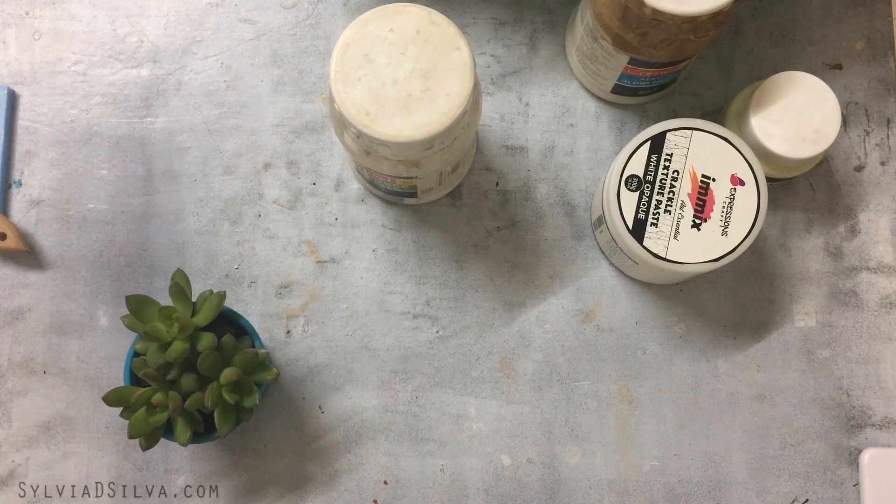Hi, I'm Sylvia da Silva. Welcome back to my channel. In today's video, I'm going to show you the entire supply of acrylic mediums that I have, why I use them, and what kind of effects they create. Keep watching and you will get to learn a lot. I'm going to show you every acrylic medium I have used so far.